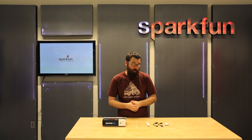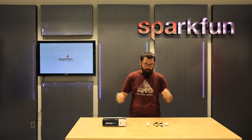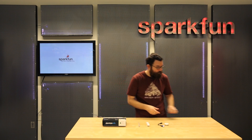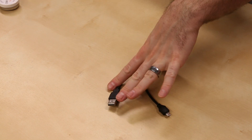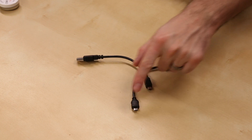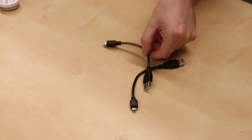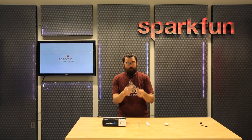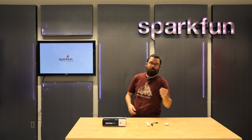Let's say you need a USB cable for a project but you don't want one of those three foot, six foot, or ten foot long ones — you just need something really short. Check out these little six-inch USB cables. We have them both in the Mini-B and the Micro-B variety with the standard A connector on the other side. So if you're connecting two things that are really close by and you don't need that long bulky cable, check out these little short guys.